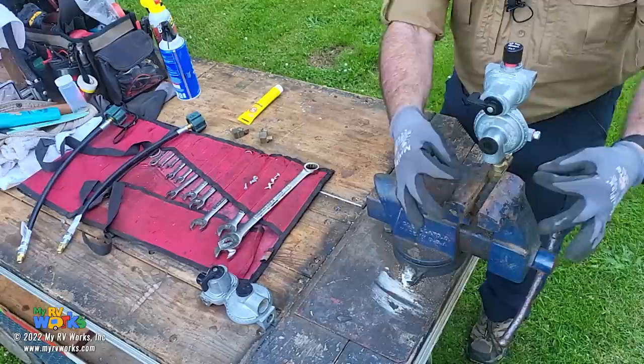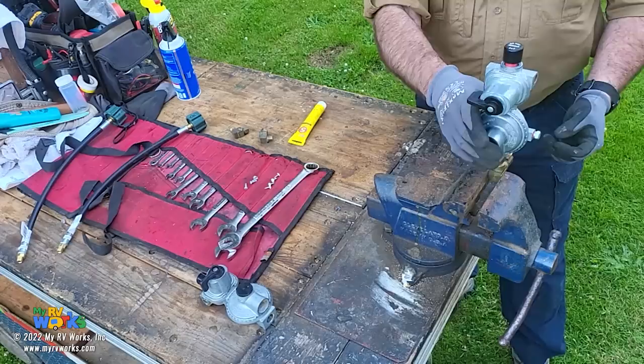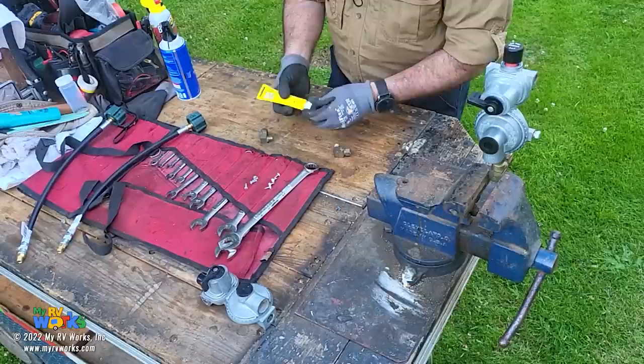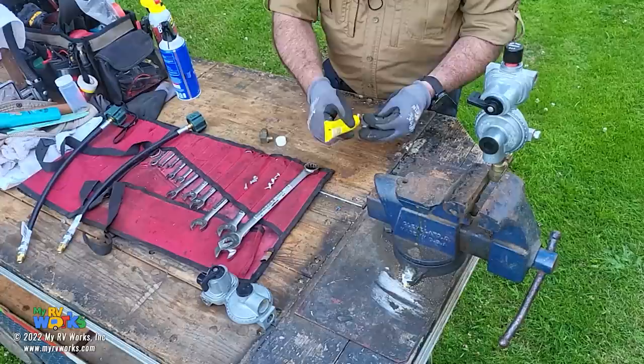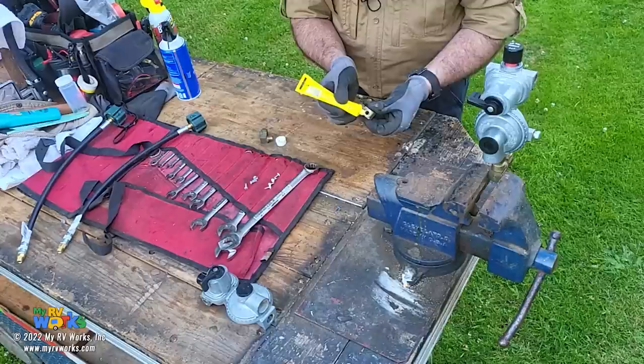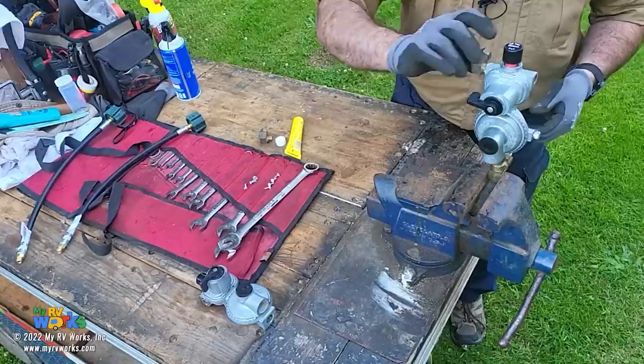When we're all done with this, we're going to do the sniff test with a little dauber - Rectorseal makes a bubble liquid with a dauber on the end and you just wipe it around everything. Now the other thing we needed to do is put these little ears that angle down. We'll do the same thing - not doing the first two threads - and I want them to be angled down when finished. These fittings came off the other regulator.